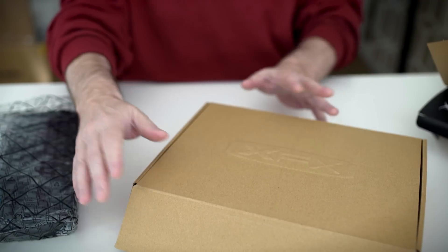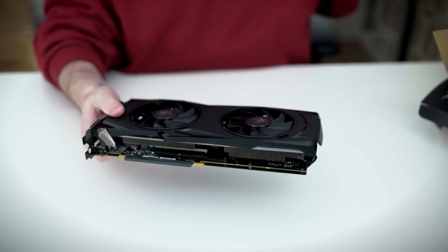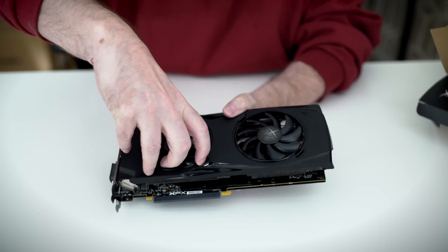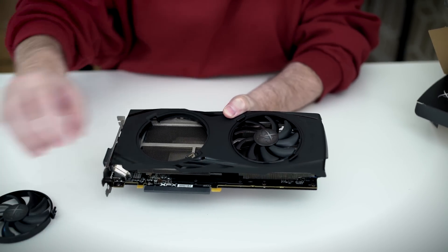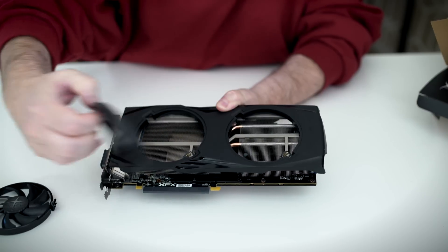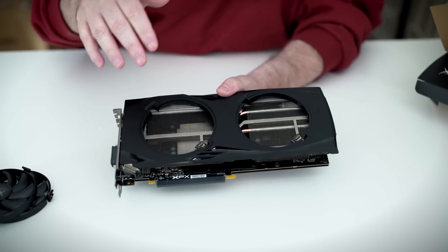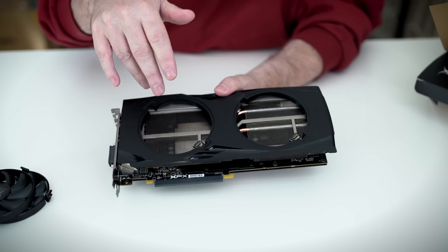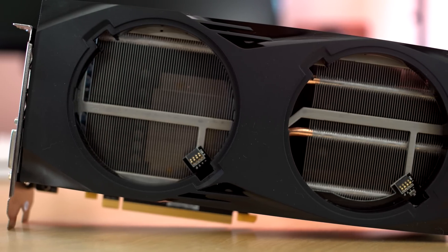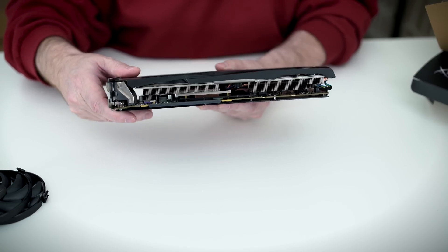The box is empty beyond that, so let's take a look at the card itself out of its anti-static packaging. Here are the two fans on the front — hard swap, as we said. They pop out very easily. What I really like is that on this card you can actually see the aluminum heatsink and the copper heat pipes clearly, which is a cool feature.